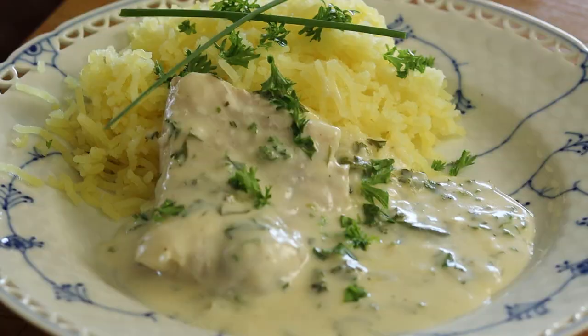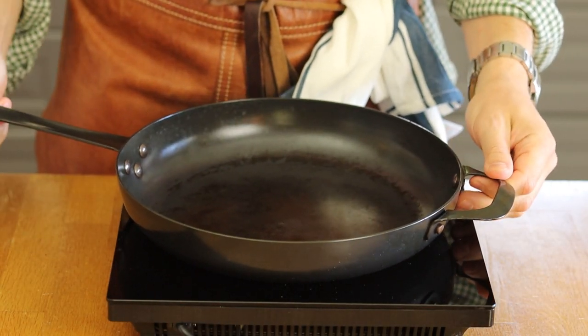Every time we visited my grandma, she asked what we wanted to eat, and every time we asked for the same recipe — creamed parsley cod served alongside pressed potatoes. I haven't had this recipe for maybe 10 years, so I really got the craving for it. Without further ado, I'm going to cook parsley cod served with pressed potatoes.